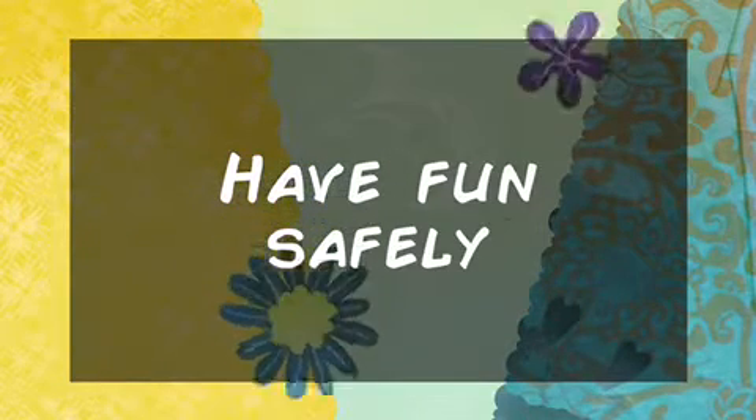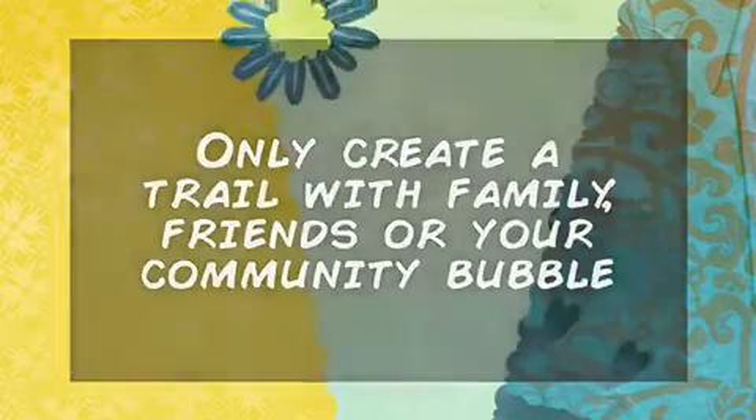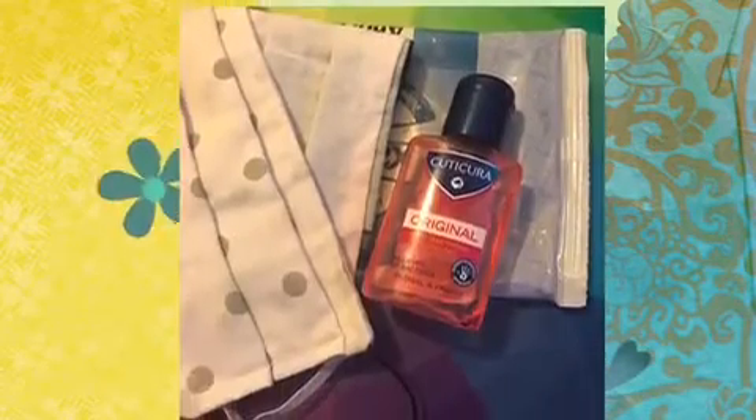Now the first step is the most important. Coronavirus is still around and we all want to go out and have fun safely, so we're recommending that you only create a trail in your family, friends or community bubble. Don't share your art materials with other groups, wash and sanitise your hands regularly, and if necessary wear a face covering to protect yourself and others.